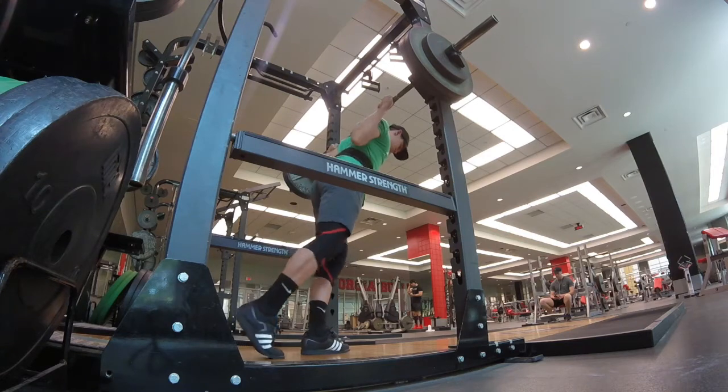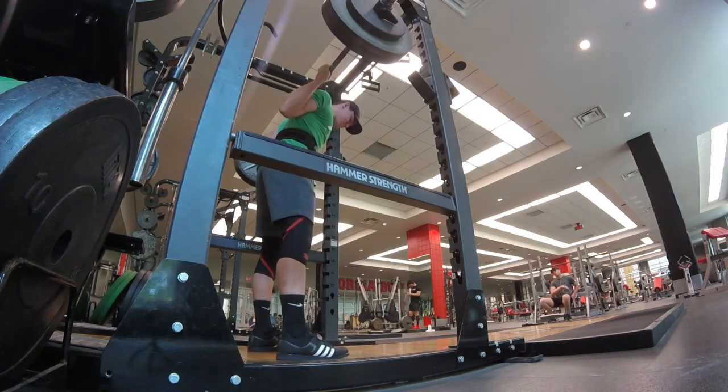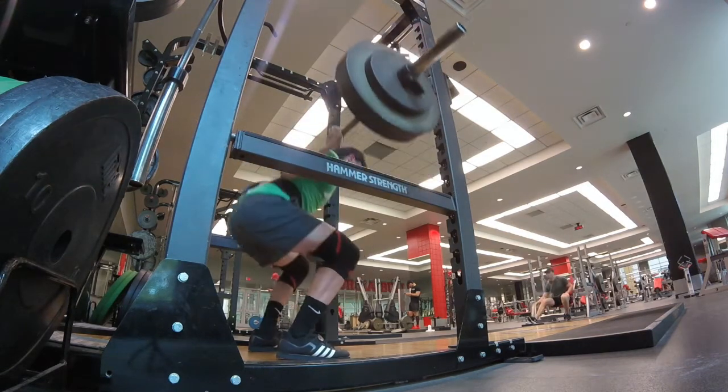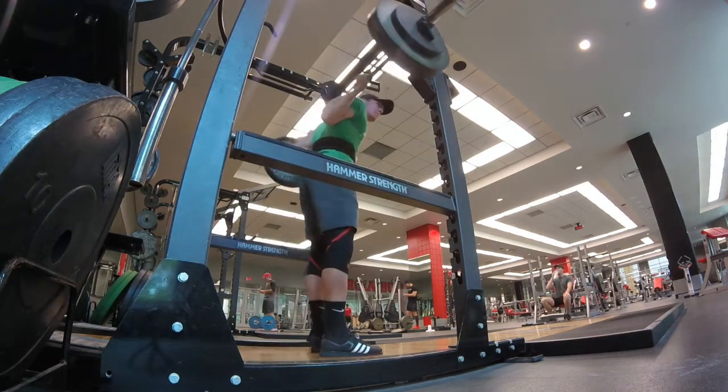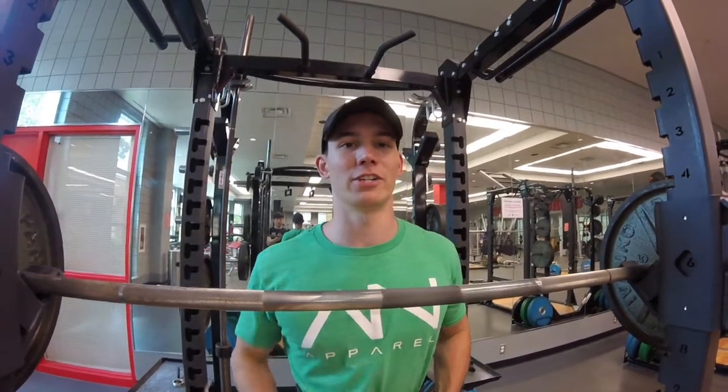Last warmup here was 275 for a single, went good. First working set is 300.